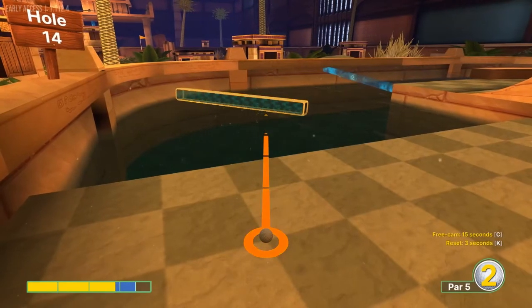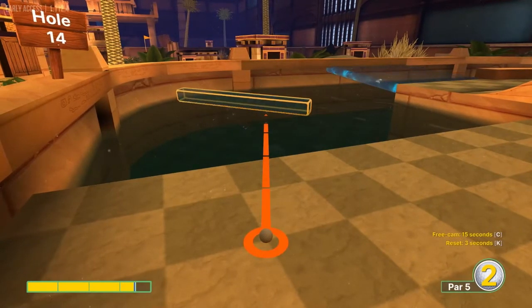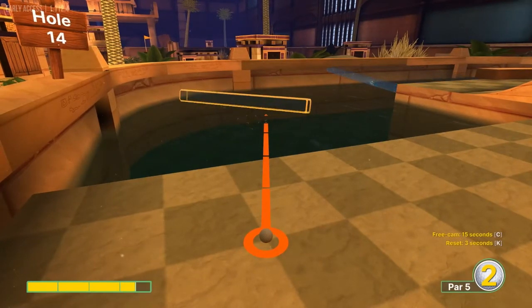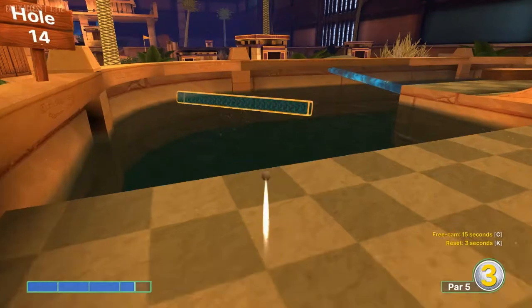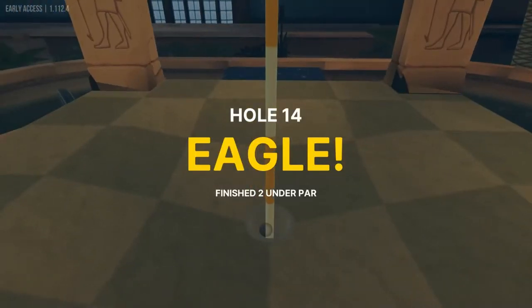Number fourteen: we're going to aim at this crack on the wall back here — the left edge of that crack — at about three and a half speed. We want to time a jump as soon as we hit the water. That will fall in for a hole in one.